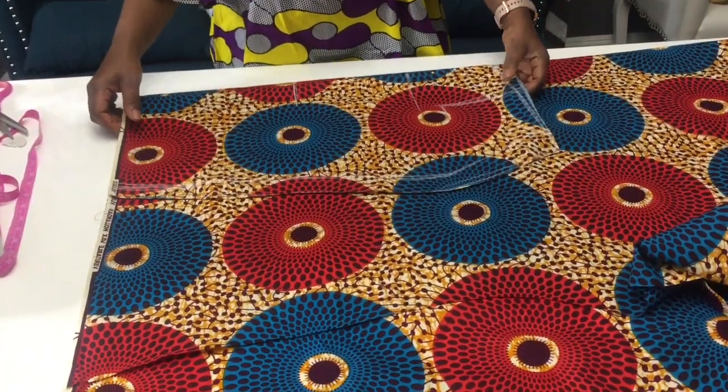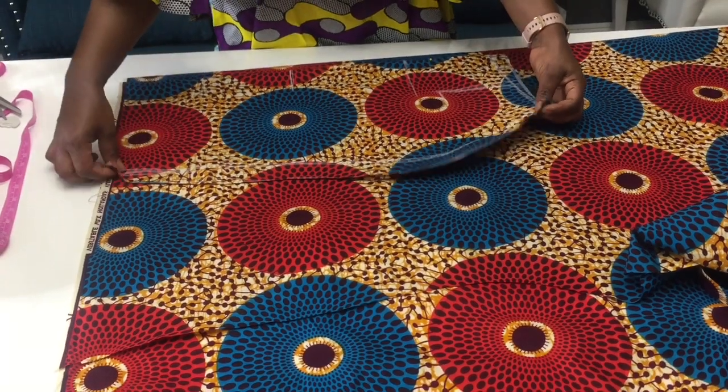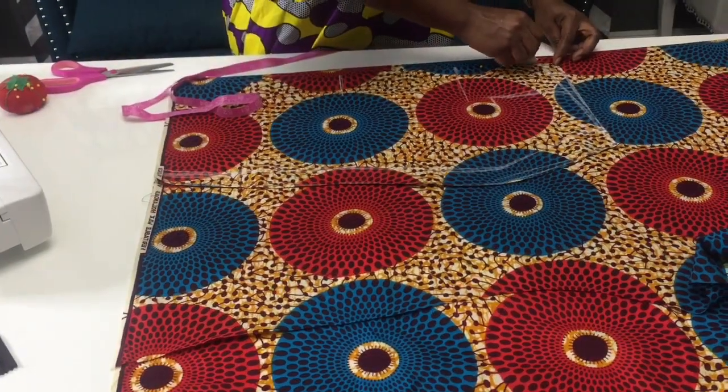For this part we're gonna take the front of the skirt and just place it on the fabric so we can cut it. But before you do that, make sure you leave one inch out for the zipper.